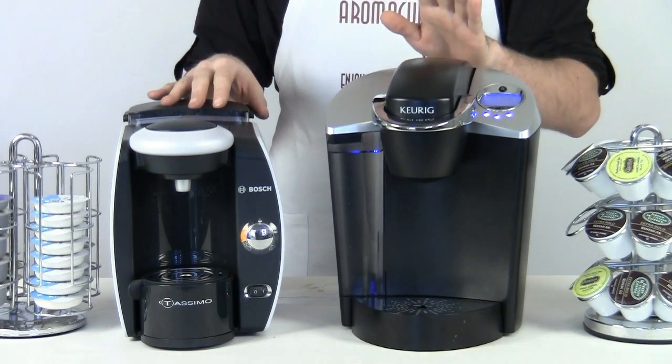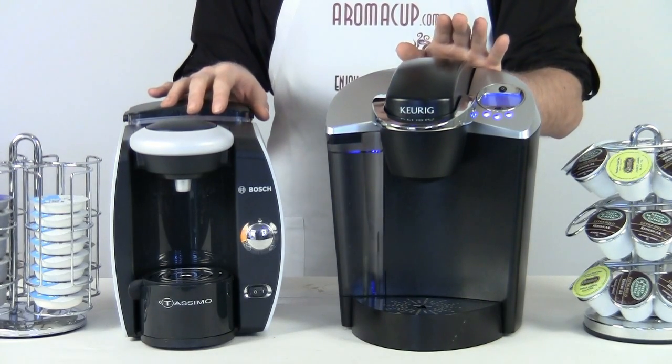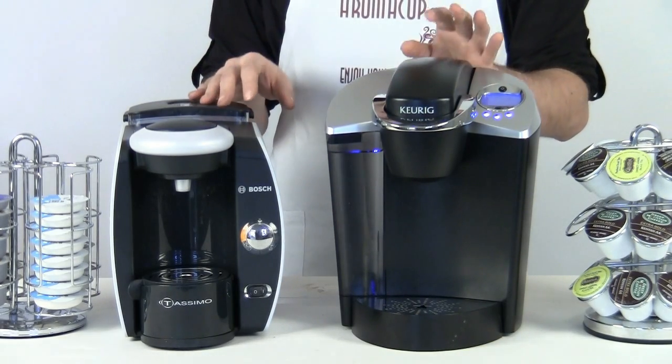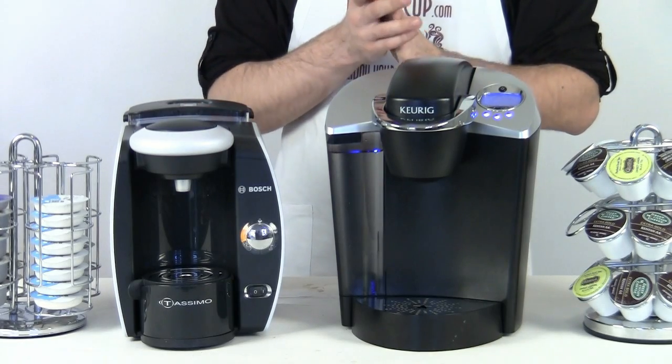These are the two most popular single-serve coffee machines on the market right now. So if you are interested in checking out single-serve coffee, you're probably going to find a lot of information about these two machines. Let's go ahead and talk about the differences between the two.